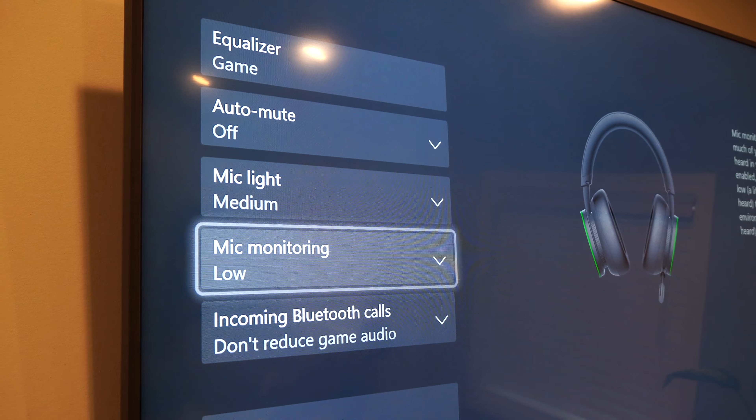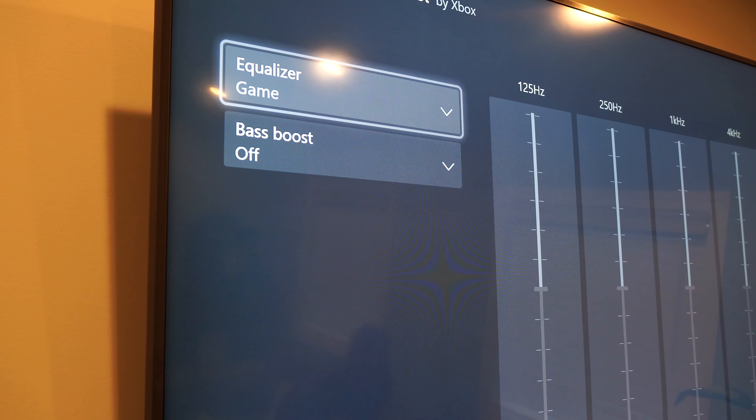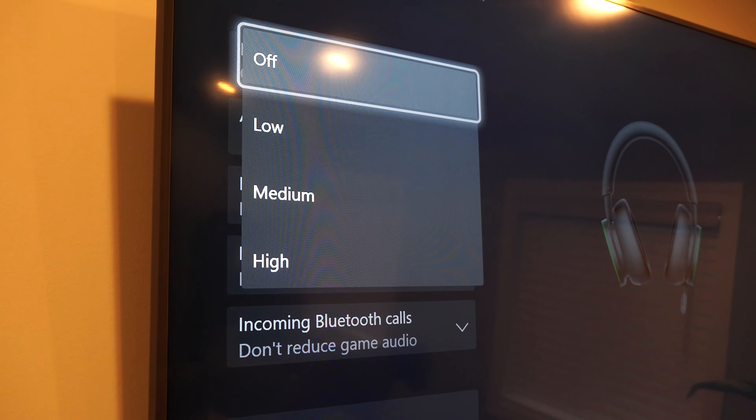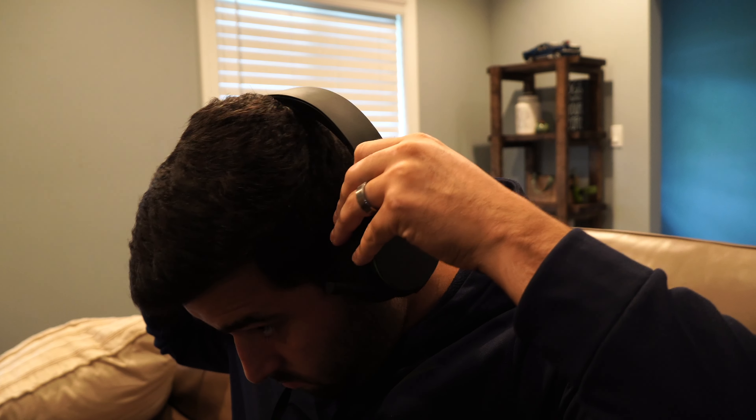Now we're moving on to my second favorite part. Since this is a Microsoft product, the Xbox treats it as such. Because of the compatibility, the headset gets recognized immediately and has so many volume options that I haven't seen on any other headsets — at least not directly on this interface. Other headsets usually need a separate application.